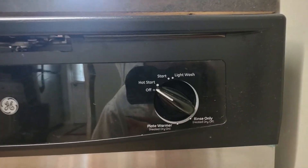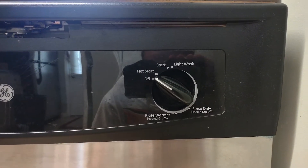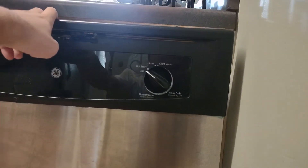Here is your GE logo and your cycle select knob. Stainless steel — here is your latch. Open it up.